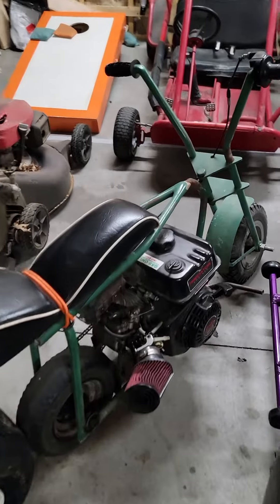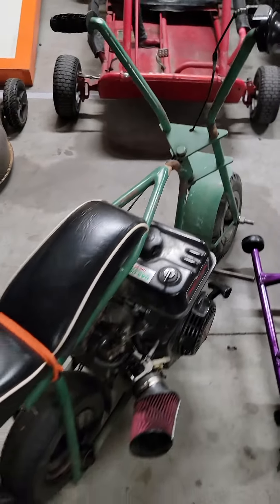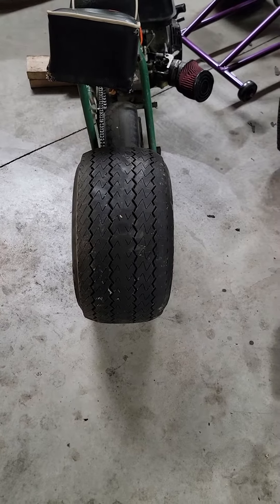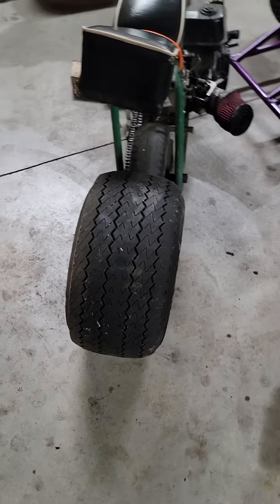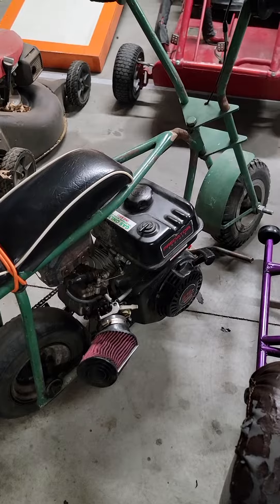I'm not sure if we'll do much with this frame — it's pretty messed up. We could fix it, definitely could, but future plans include this wide rear tire. So I think we're going to totally remake the frame and use the engine and some parts off of that.